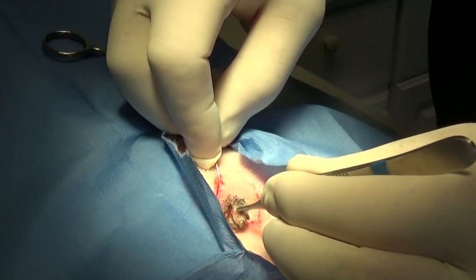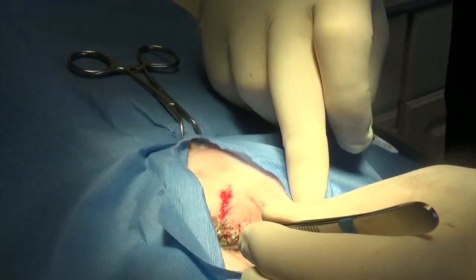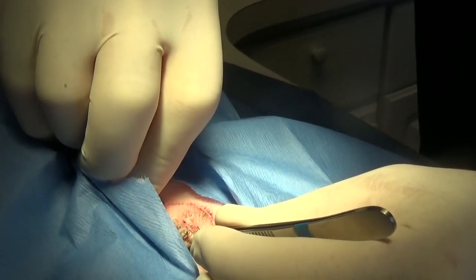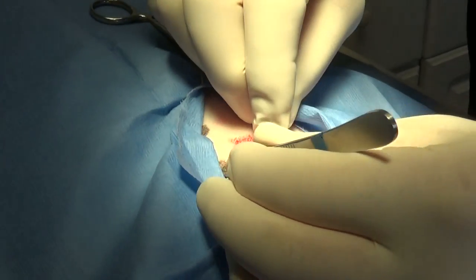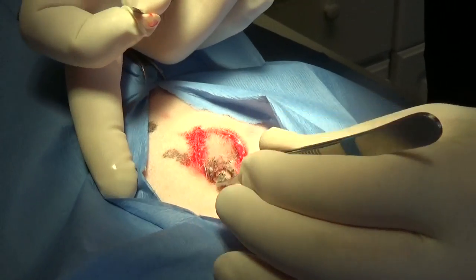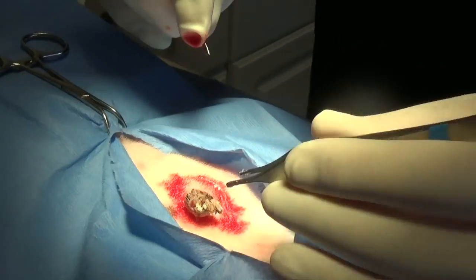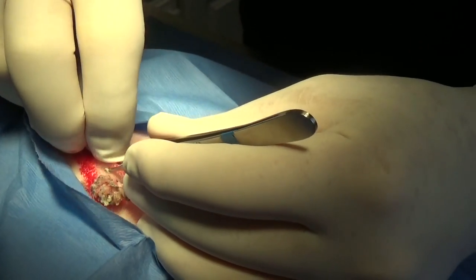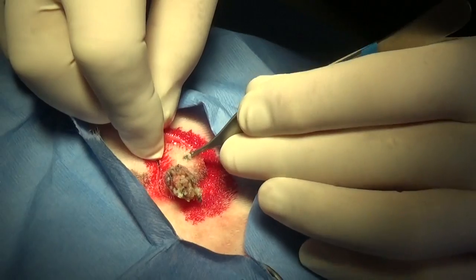Notice I'm cutting like a football, because that's the way incisions heal best — if you cut them like a football. I'm not using a handle; I haven't used a handle for years and years. I'm cutting through the skin. It's a little thicker skin than normal.